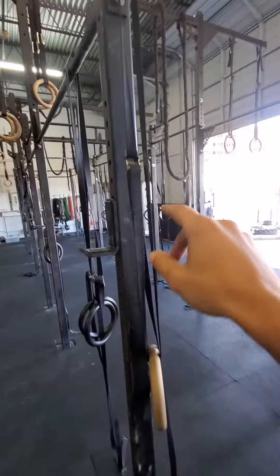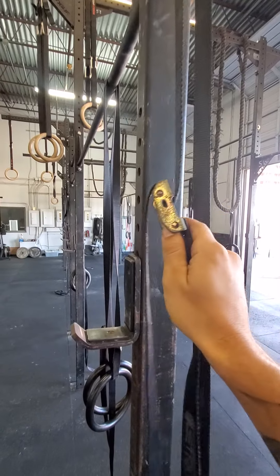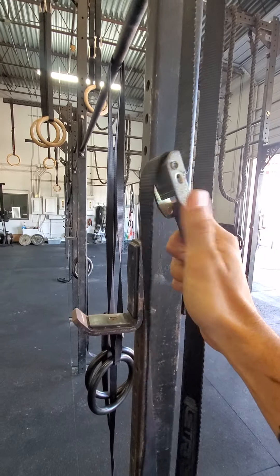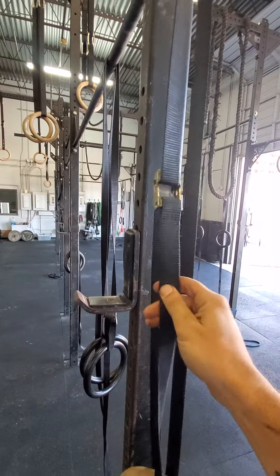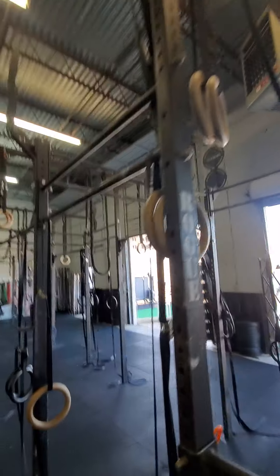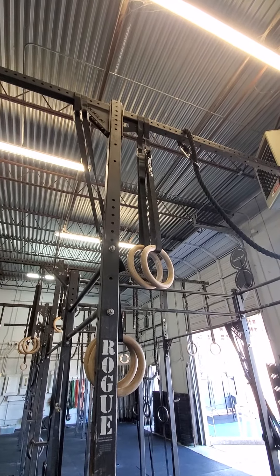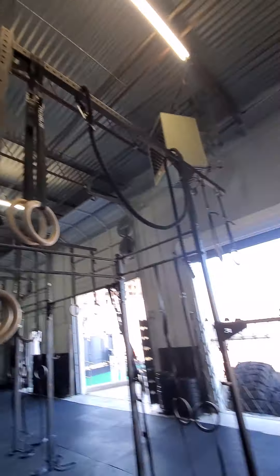These rings with the pull straps are good for ring dips and ring rows, but do not use these for muscle-ups — it's very dangerous. Always stick with the carabiner ones. They're like triple-stitched with carabiners, easy to adjust, and you never have any issues with sliding.